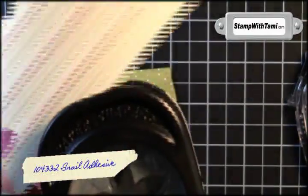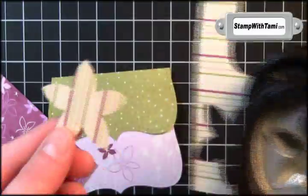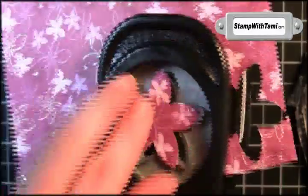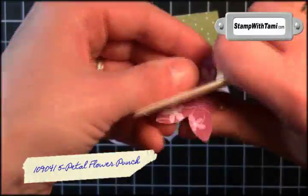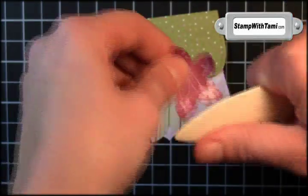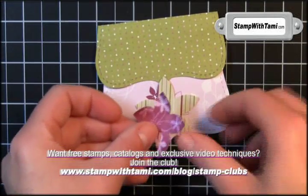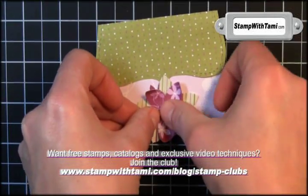I'll be using the flower punch upside down on some scrap paper from the Seam designer paper series and I'm going to punch out two flowers. Just take your bone folder on your top flower and curl up the edges a little — this gives it just a little character.